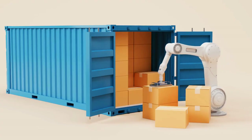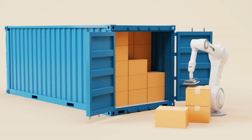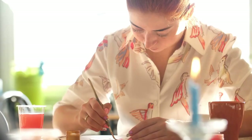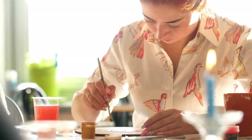Gathering materials: collect crafting supplies such as cardboard, foam board, paint, miniatures, and other materials needed to construct your scene. You can also repurpose everyday objects or miniature figurines to add detail.